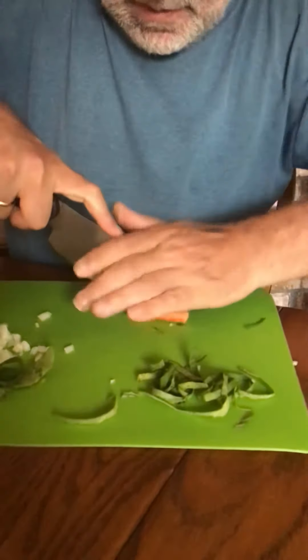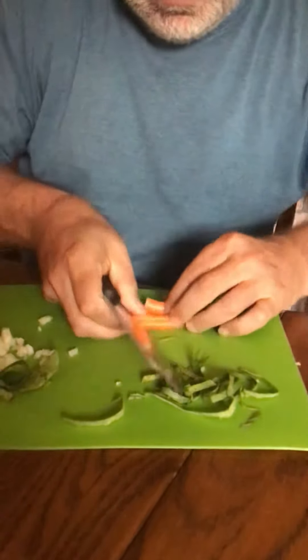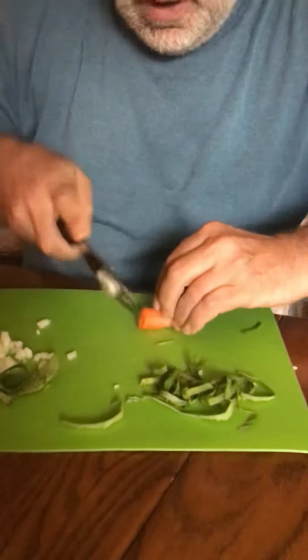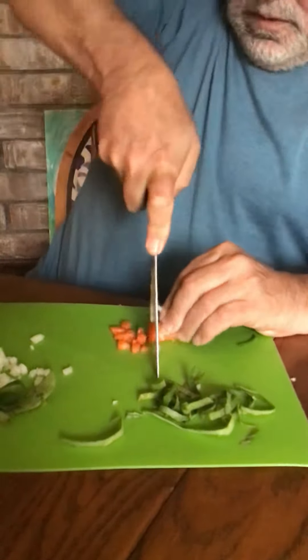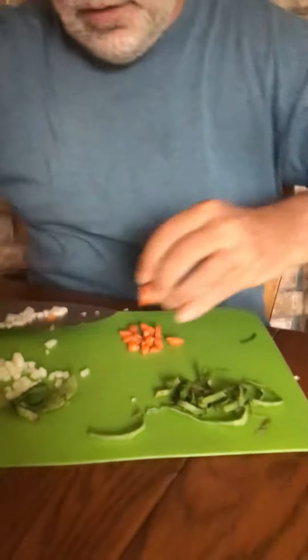Let's quickly show you how to do a carrot. Take it down like this. Same thing, set your fingers appropriately. Nice, even dice of carrot.